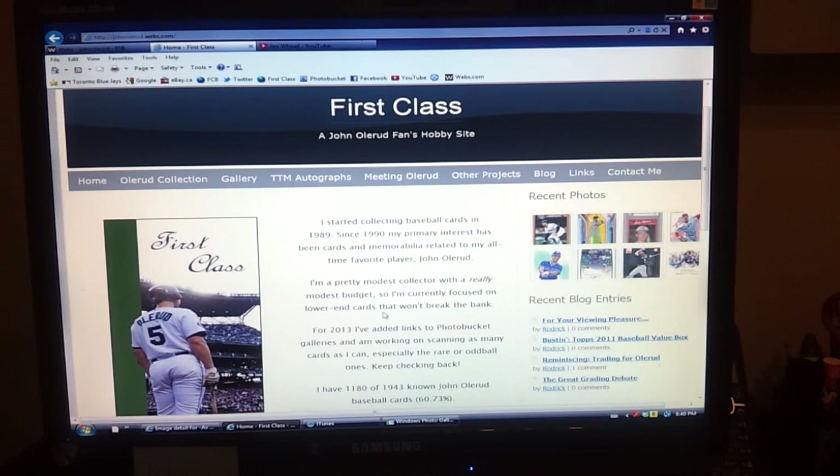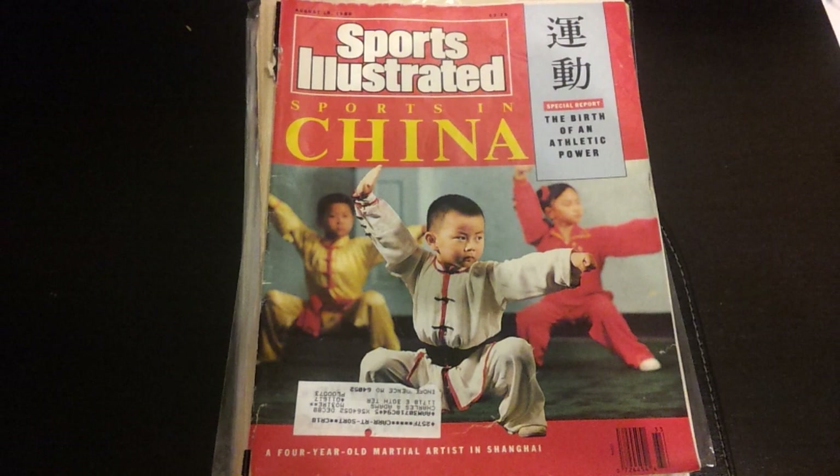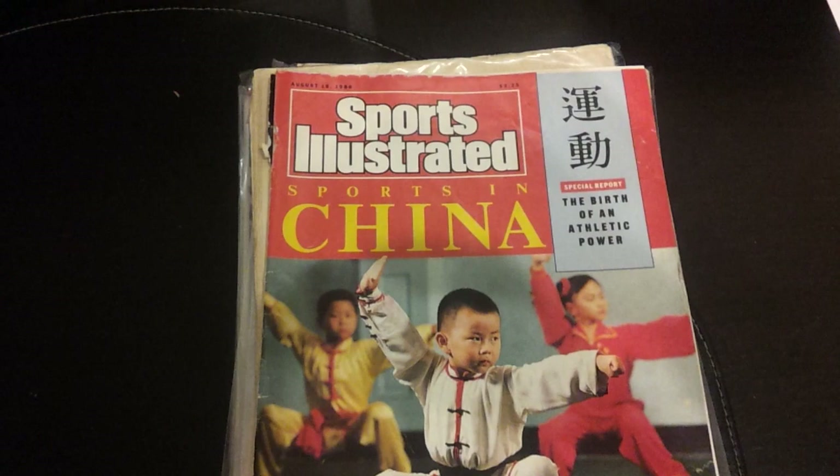Today I thought I would start with some publications — things like magazine covers and stuff like that. I'm going to turn off the monitor. First magazine cover: Sports Illustrated. This was given to me, sent to me from a great member over at freedomcardboard.com.